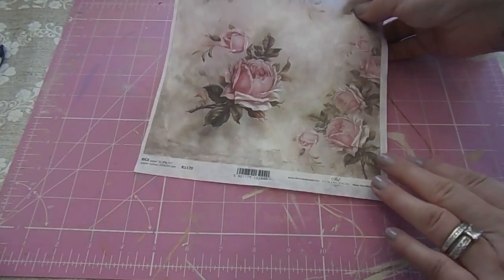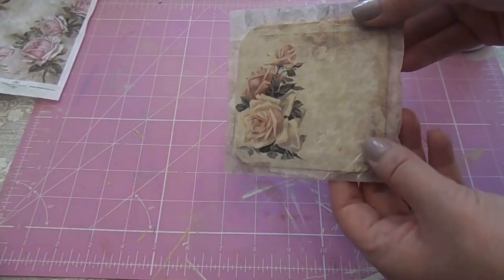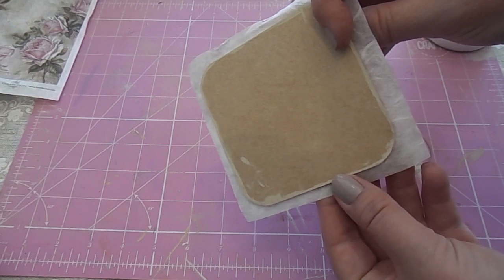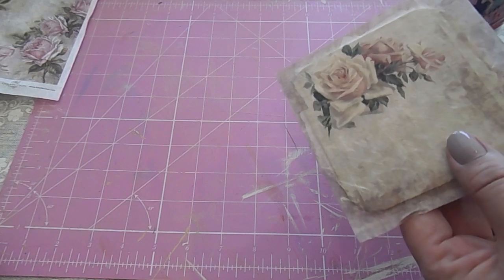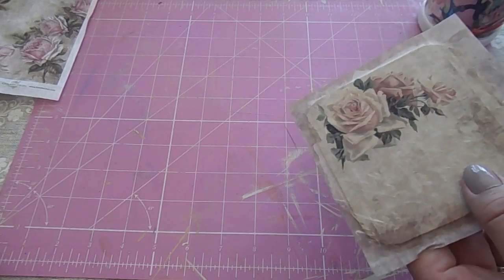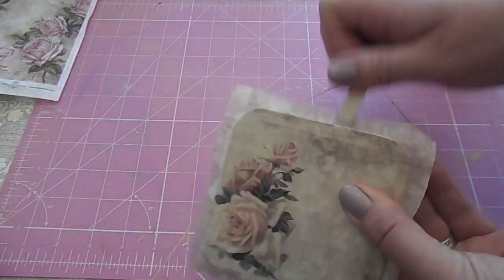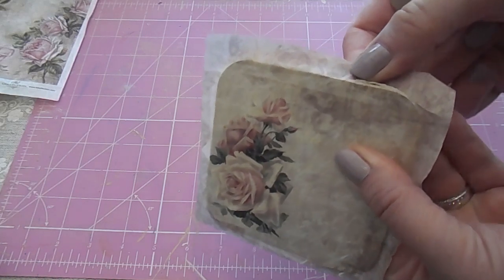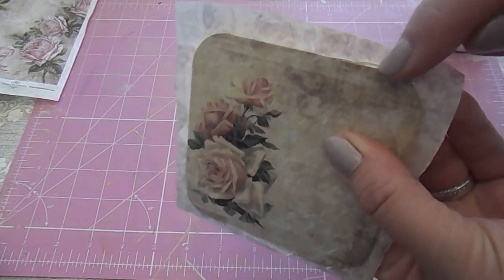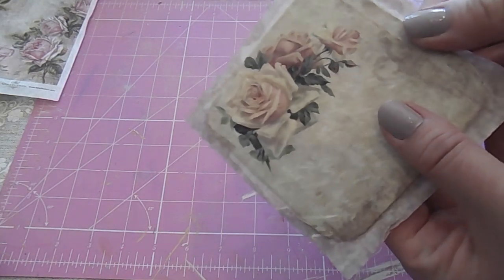Put the Mod Podge on, pop the rice paper over the top and let that dry. Once it's dry we're able to take the excess off from around the edges. So this is a dry one here — I didn't bother painting the underside because we're going to be covering that. Get a nail file or some sandpaper and work it like that — this frays the edge and takes away the excess rice paper, leaving a really nice clean edge all the way around. Do that around the whole coaster.